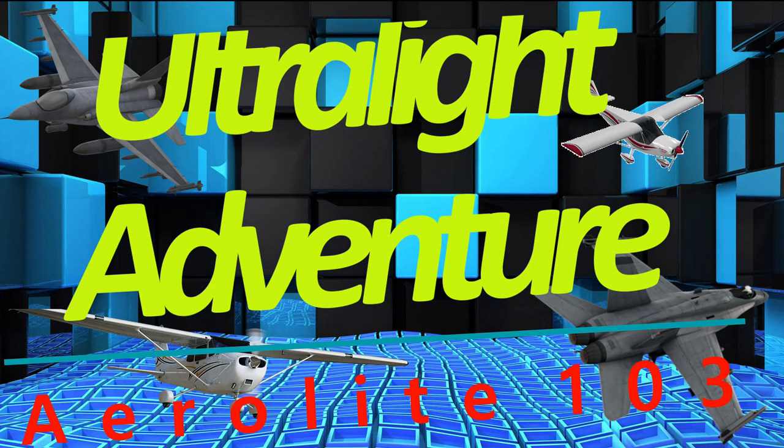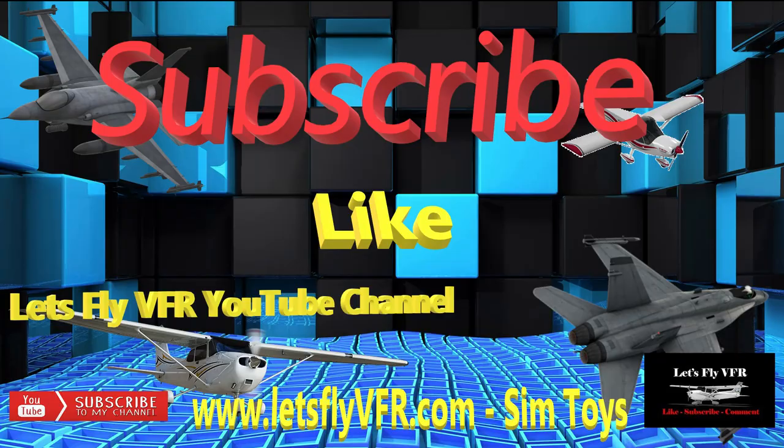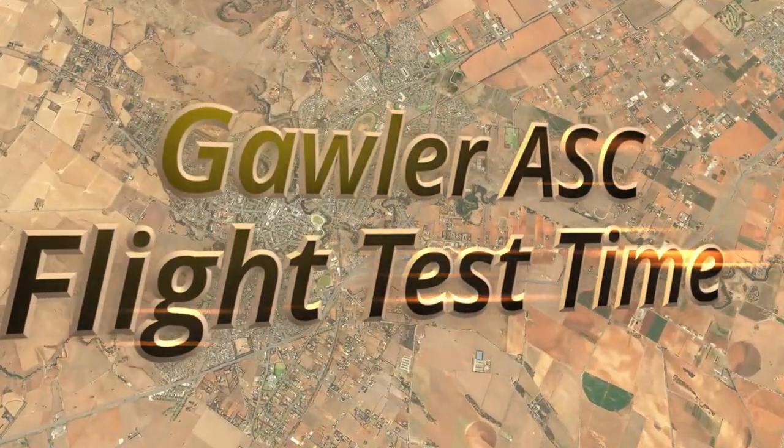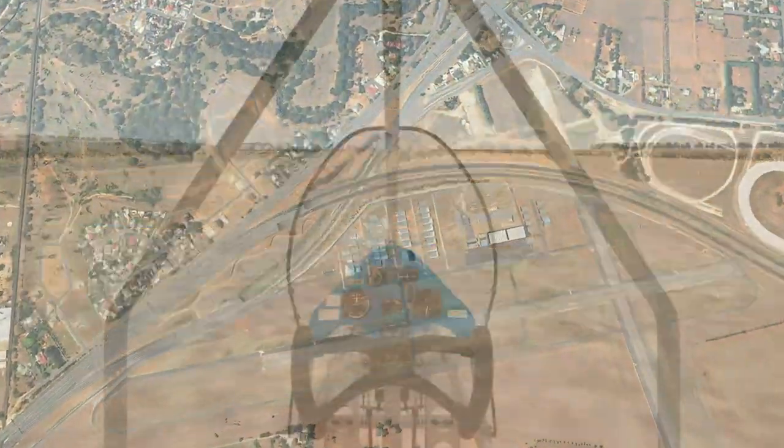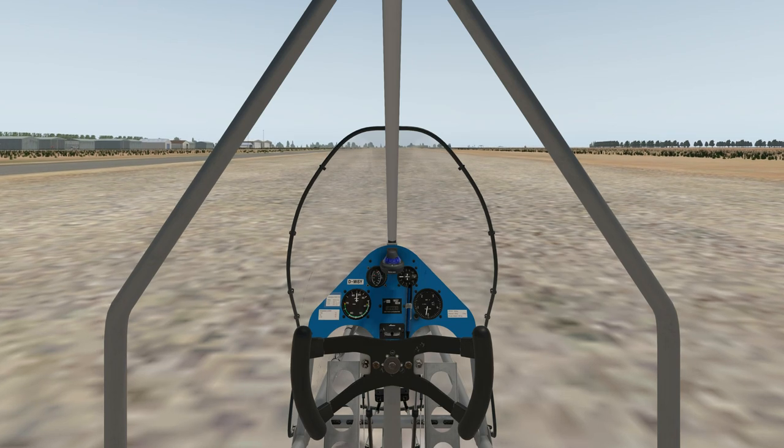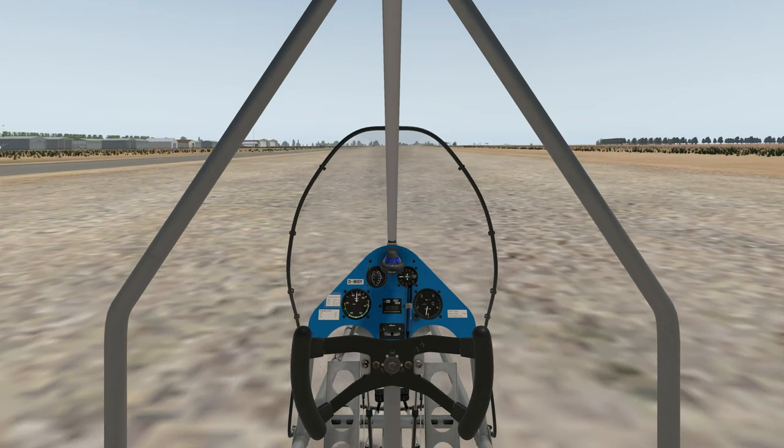Welcome to Let's Fly VFR. Today we're going to do a little bit of ultralight flying in the great little aeroplane they give us here, the Aerolite 103. So down to Gawler — we like to keep the flying location steady so I don't have to worry about where I am. Let's get going in this little beast.